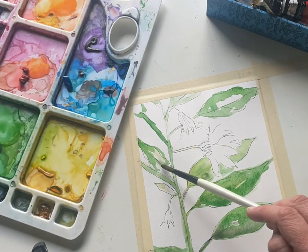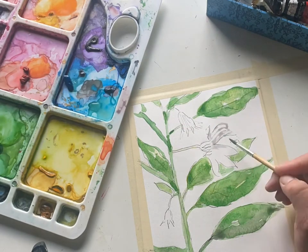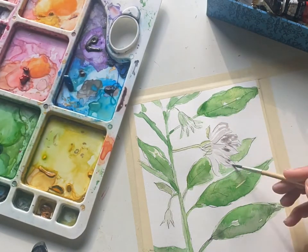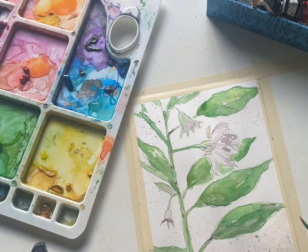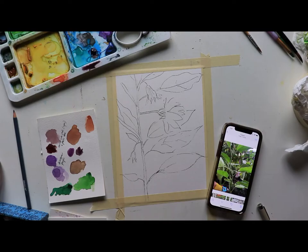In this garden the eggplant is not quite growing as fast as some of the other vegetables like the tomatoes and the squash, which are just exploding. But it's been fun to watch these beautiful blooms unfold gently — no eggplants yet, but I'm hoping in the next few weeks I'm going to see some baby eggplants. So grab some of our purple, our green, our yellow, and let's start painting.